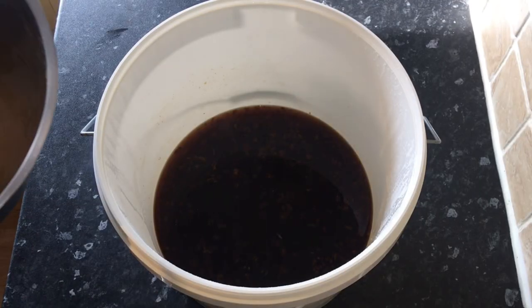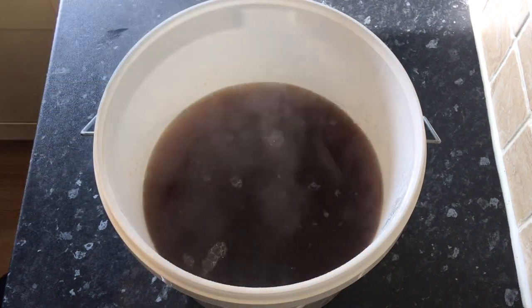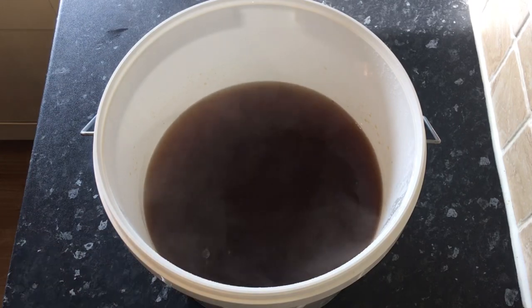Now I add the parsnip water into the fermenting bucket as well. I then loosely cover this and leave it to cool down until it's at room temperature.